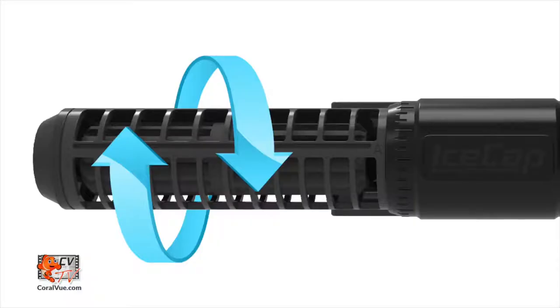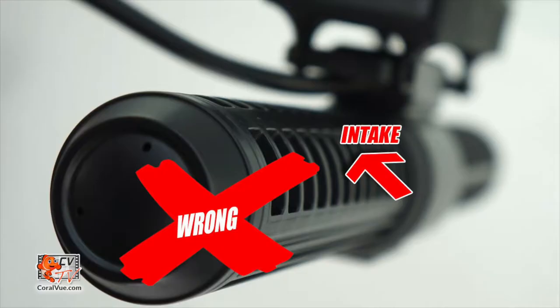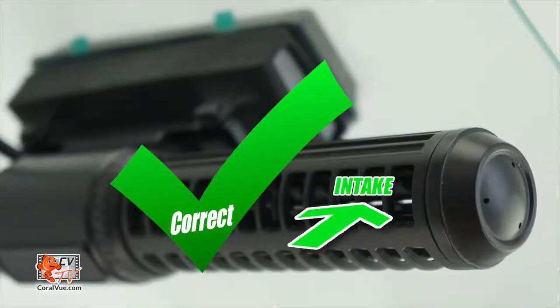You may rotate the flow cages clockwise or counterclockwise to adjust the water flow angle — take note of where the water is directed. When mounting the IceCap Gyre vertically, please be sure to rotate the cages so that the water intake is away from the walls of the aquarium. Once the pump has been installed, it is time to mount the controller.